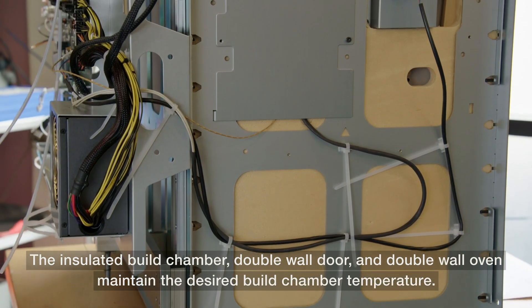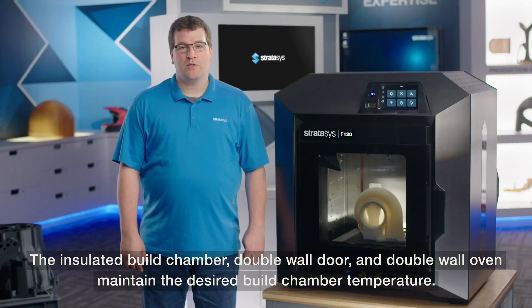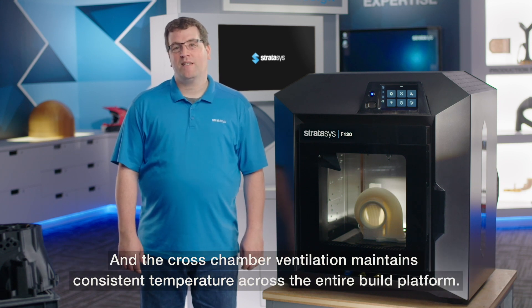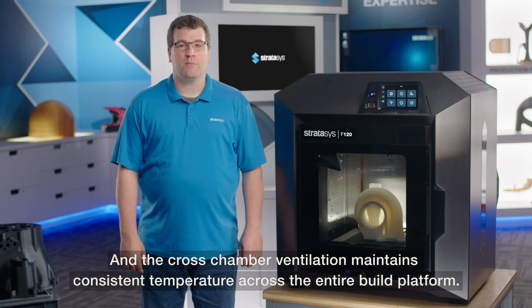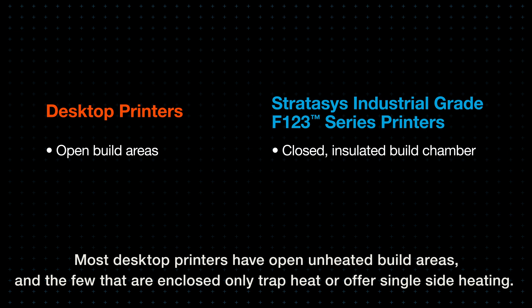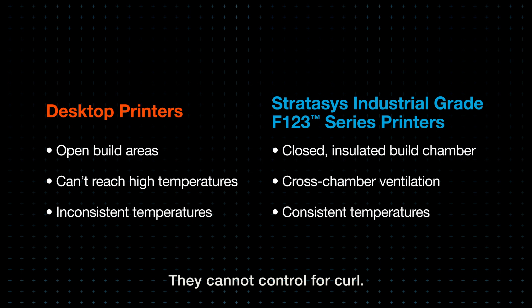The insulated build chamber, double wall door, and double wall oven maintain the desired build chamber temperature, and the cross-chamber ventilation maintains consistent temperature across the entire build platform. Most desktop printers have open, unheated build areas, and the few that are enclosed only trap heat or offer single-side heating — they cannot control for curl.